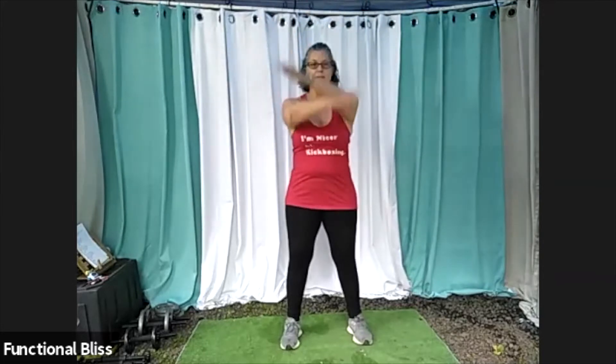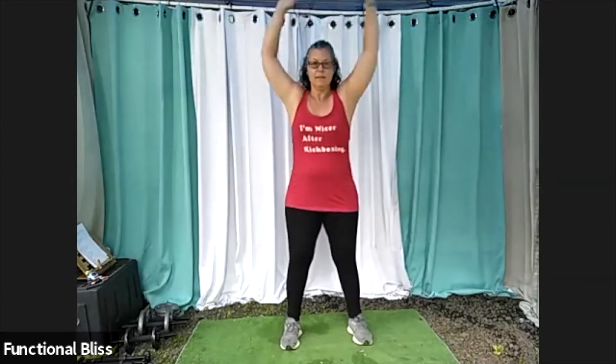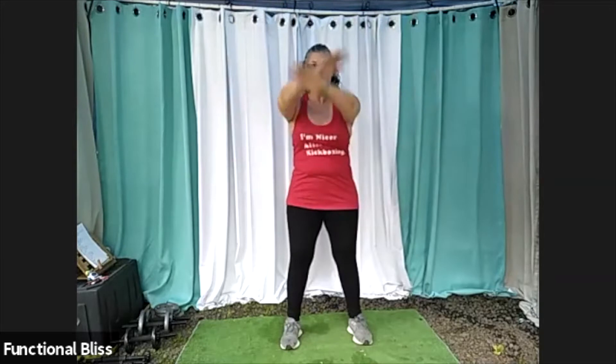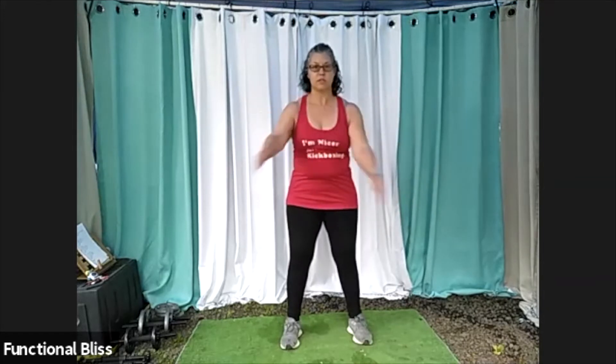And then we're going to bring that back to stillness and move on to our arm circles. And then go the other way. Then add a couple — throw your arms in and out, cross them one arm over and then switching to the other arm on top.